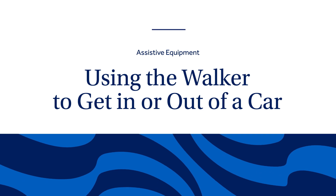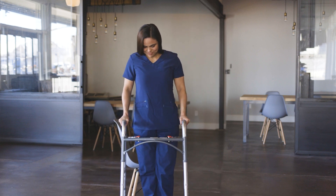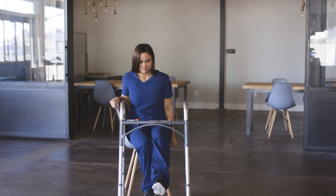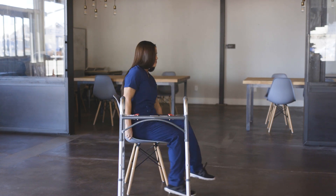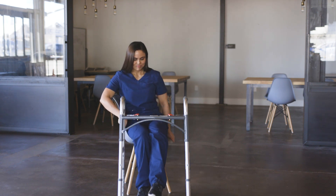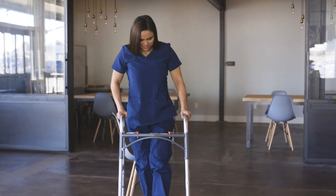When getting into a car, make sure the car is parked on a level surface. Move the passenger seat as far back as possible and slightly reclined. Back up to the car until you feel the back of your legs touching the car, reach your hands back for the seat or door frame, slide your surgical leg out in front of you, and lower yourself onto the edge of the seat. Slide your bottom back toward the middle of the seat using your hands and your non-surgical leg to assist. Pivot to a front-facing position, bending your surgical leg as needed. To get out, keep your surgical leg straight, pivot your bottom so your legs are out of the car, move to the edge of the seat, and stand up.